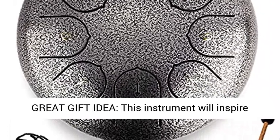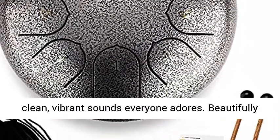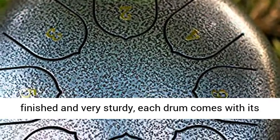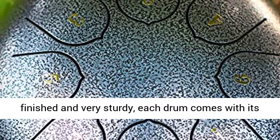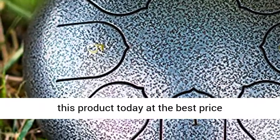Great gift idea — this instrument will inspire others to take an interest in music and produce clean, vibrant sounds everyone adores. Beautifully finished and very sturdy, each drum comes with its own bag. Click the link in the description to get this product today at the best price.